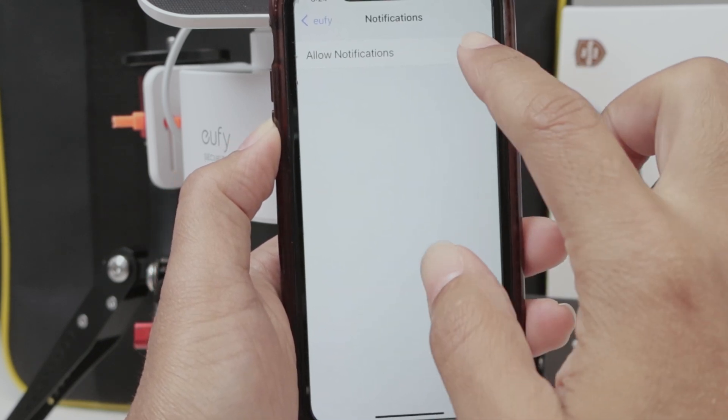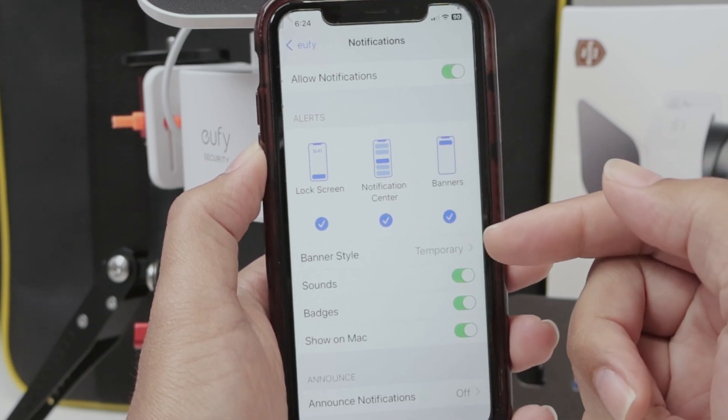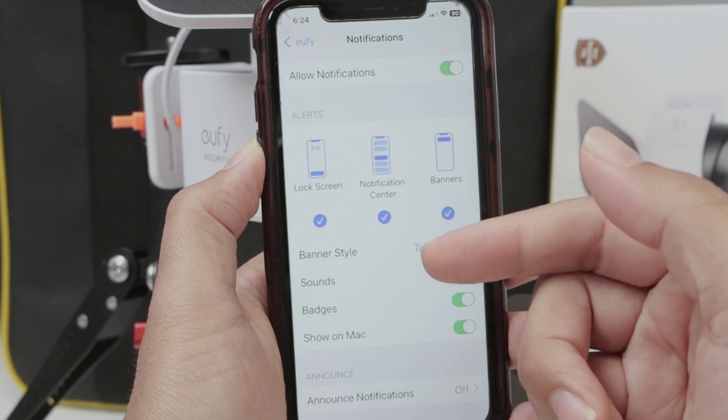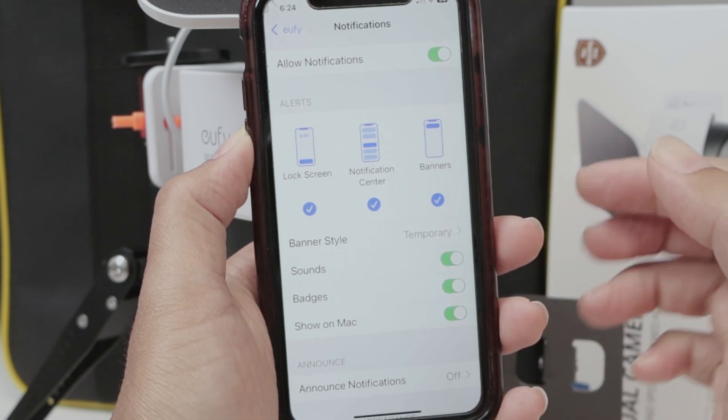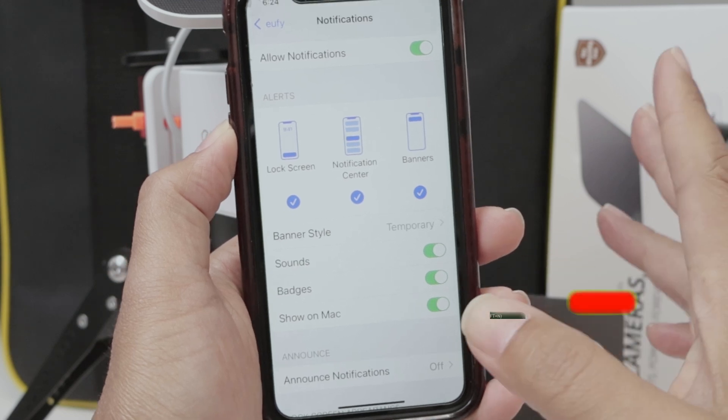You just need to come here and put notification on. And here you select the way you want to see the notifications: with lock screen, notification center, with banners — sounds, badges, and show on Mac. It's up to you.